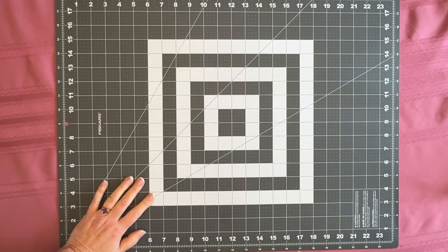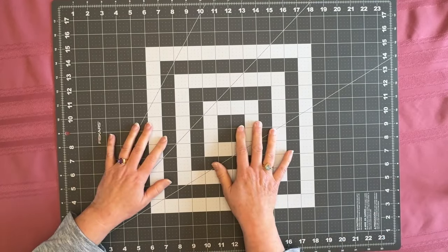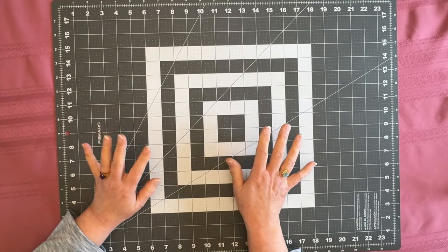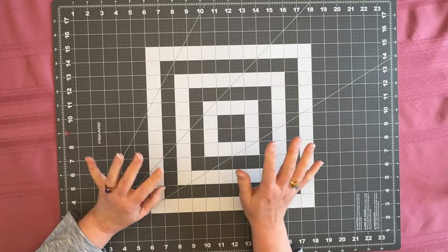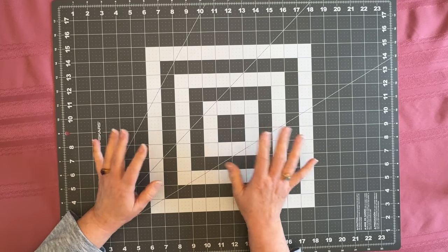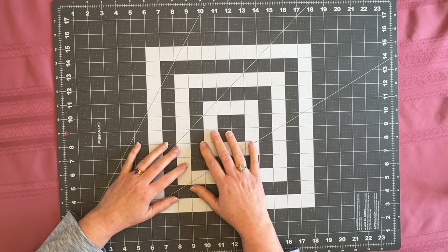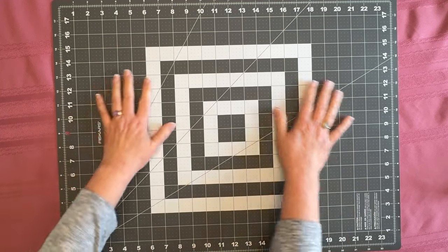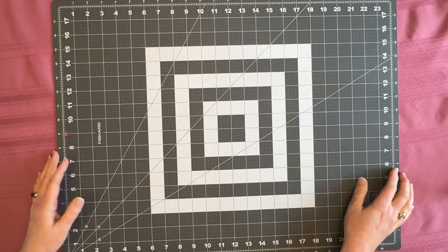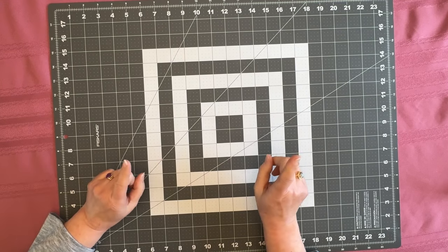Hey everybody, Diamonds by Tita here. Thanks so much for stopping by and hanging out with me today. I've got something a little bit different for you — it's from a couple different thrift store hauls and an eBay find. Let me know in the comments below if you like it. Welcome in if you're returning, welcome back, and if you're brand new I really hope you enjoy the content.